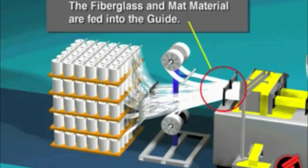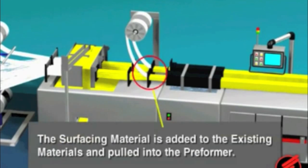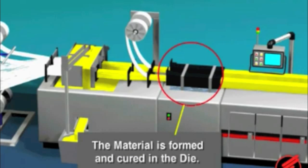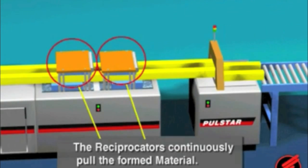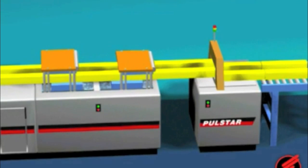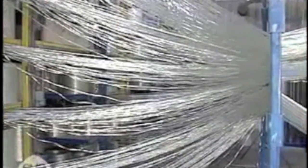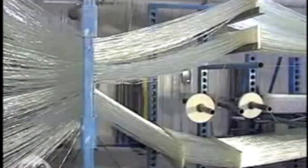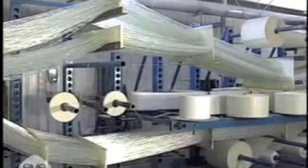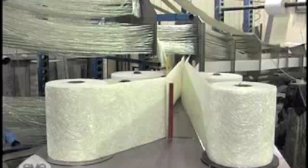Let's take a look at the pultrusion process. Pultrusion is a relatively slow process as hundreds, even thousands of strands must be pressed into a desired shape. Here, we see the strands being led from their spools to the machine.